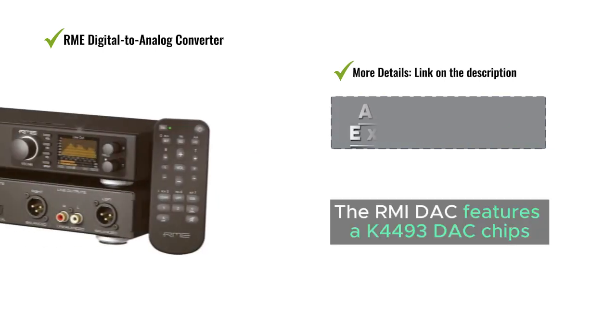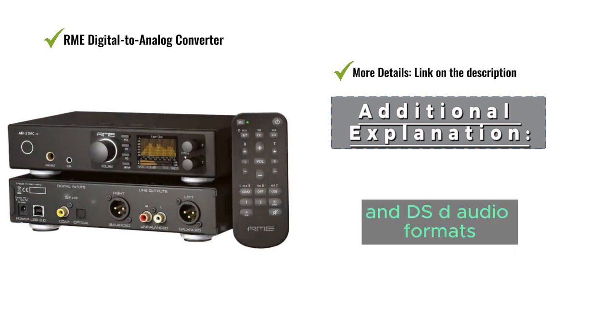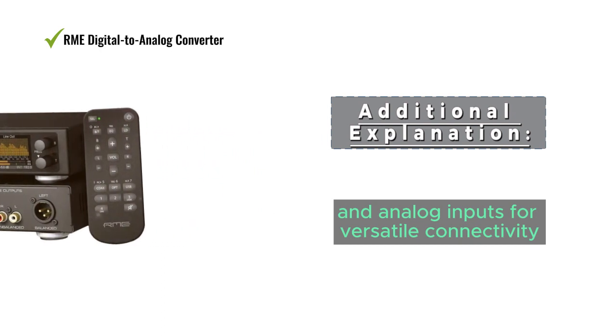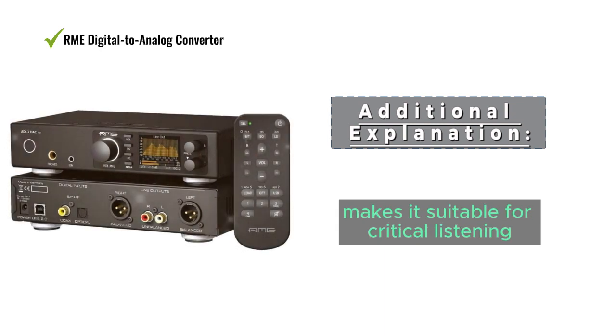The RME DAC features a K44593 DAC chip and support for PCM and DSD audio formats. It includes multiple digital and analog inputs for versatile connectivity, and its transparent sound quality makes it suitable for critical listening.